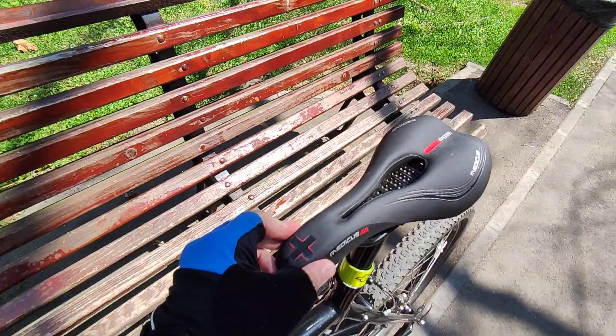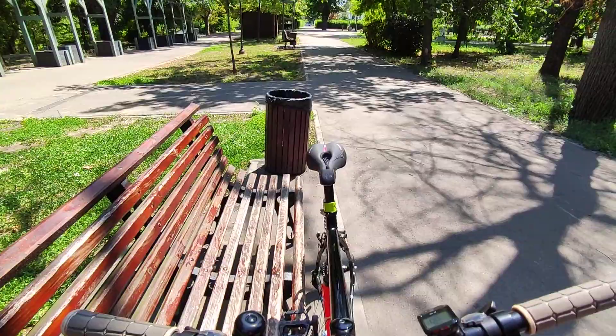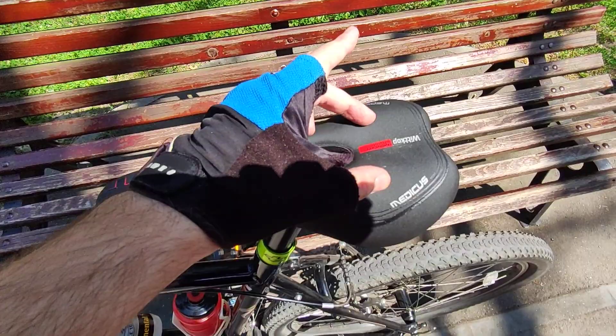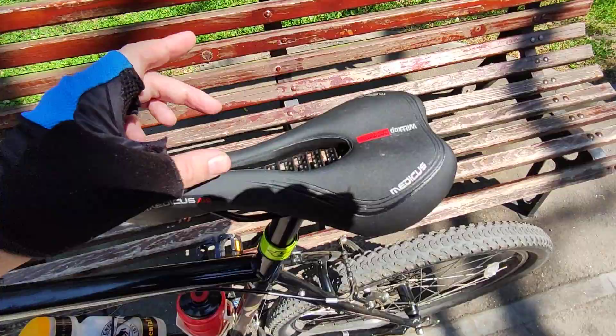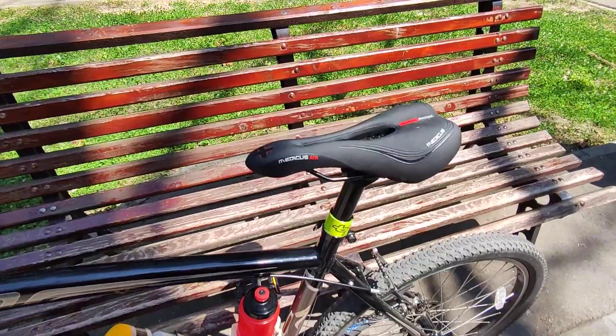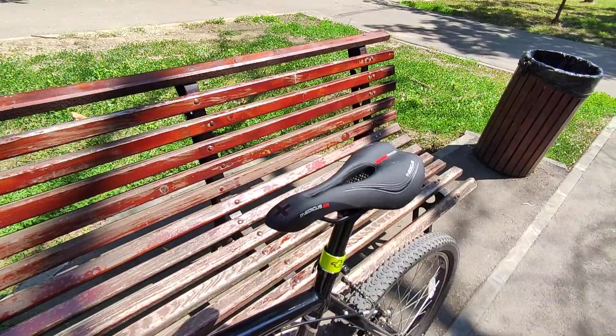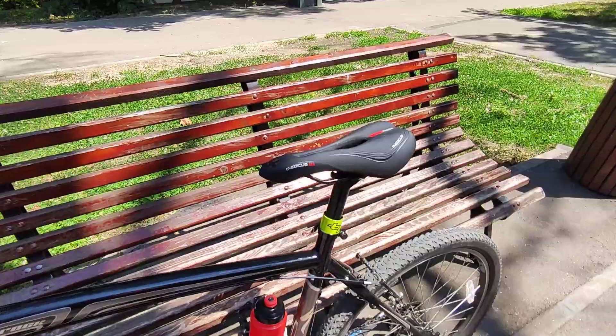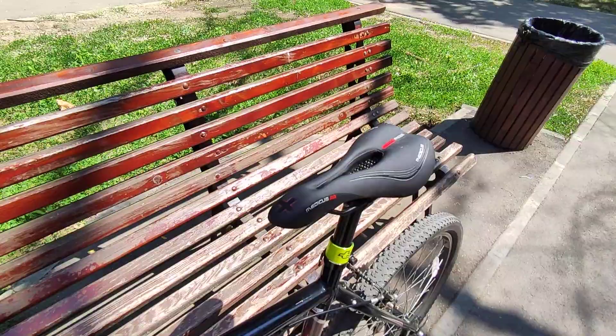The shape is standard, though as I said it feels a little bit narrower for me. The sit bones rest here, and as you can see the space is not that wide — it's pretty narrow. Overall, this is the smallest size of this model. Witkop Medicus also sells a medium and a large; the medium is for city bikes and touring, while this one is for MTBs.